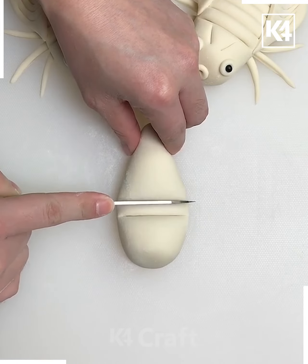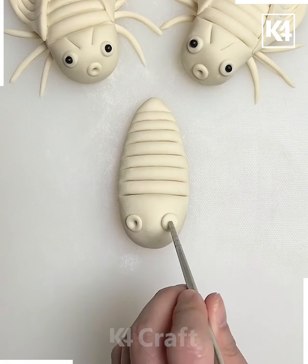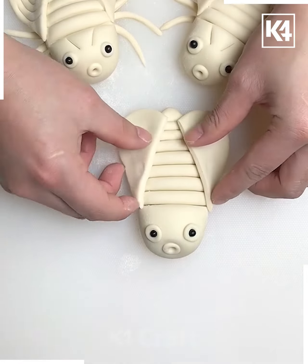Next, start off by taking this cylindrical piece of dough and then afterwards make multiple lines on it using a knife. Add two pieces of dough in the front and then add black seeds on top of it to make it look like the eyes. Next, take this oval and flattened piece of dough, make a slit through it and then add it on either end.